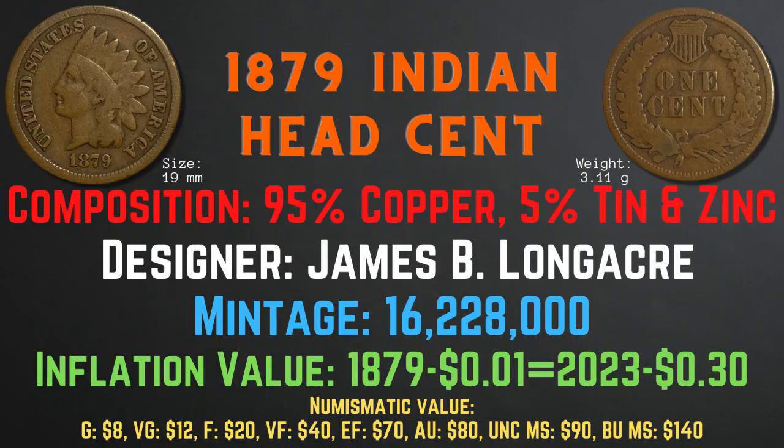The 1879 Indian head cent has a size of 19 millimeters and a weight of 3.11 grams. Its composition is 95% copper and 5% tin and zinc. The designer was James B. Longacre and the mintage was 16,228,000. The inflation value is 30 cents for the year 1879, and the numismatic values range from $8 in good condition up to $140 in brilliant uncirculated mint state condition.